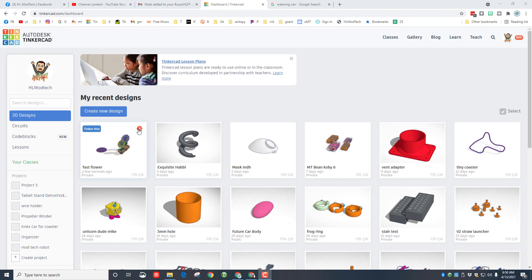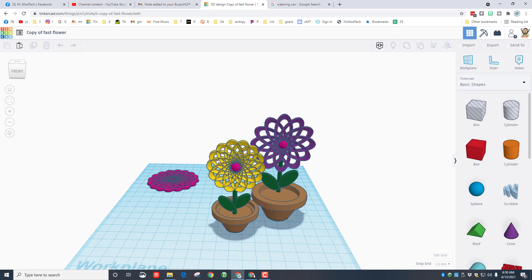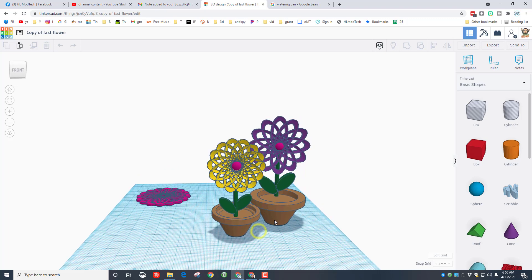When you're done with that, I want you to click the gear and duplicate your fast flower so that way we're building in a second place and we don't wreck what we already created. Remember, you can have more flowers than me, and you may not have made the pot — you can make that now as you take a peek at how I did it.